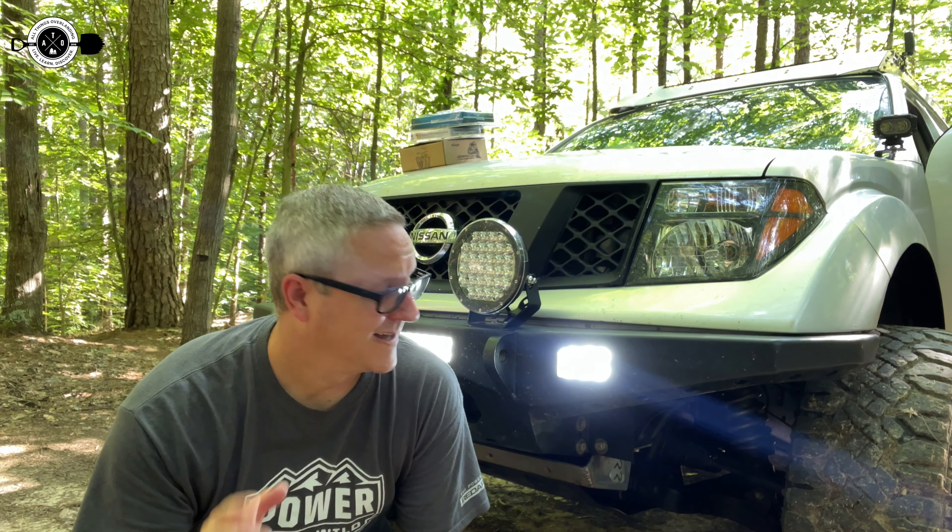Hey there, Fletch from All Things Overlanding here. Today I'm going to be talking about my new Alpena bumper lights.